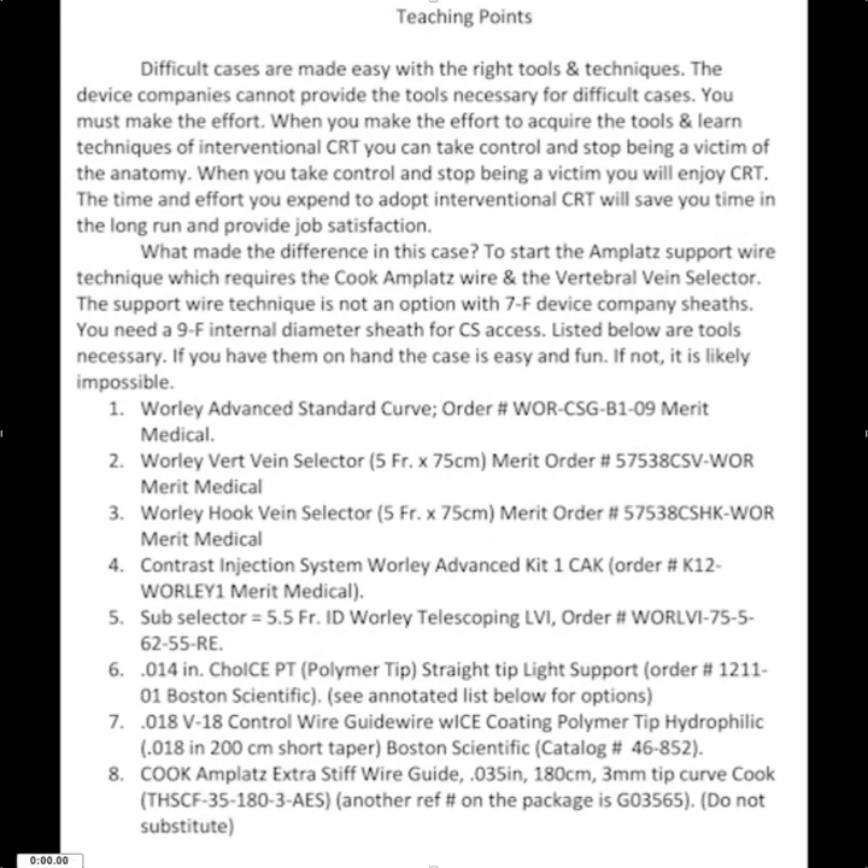The teaching points are outlined here. I listed the equipment that was necessary in this case, and I think it's important to reiterate that if you make the effort to acquire the tools and learn the techniques, you can take control and stop being a victim of the anatomy. The device companies simply cannot provide the tools necessary for difficult cases. If you take the time and effort to adopt interventional CRT, you'll save time in the long run, and it will provide endless job satisfaction.